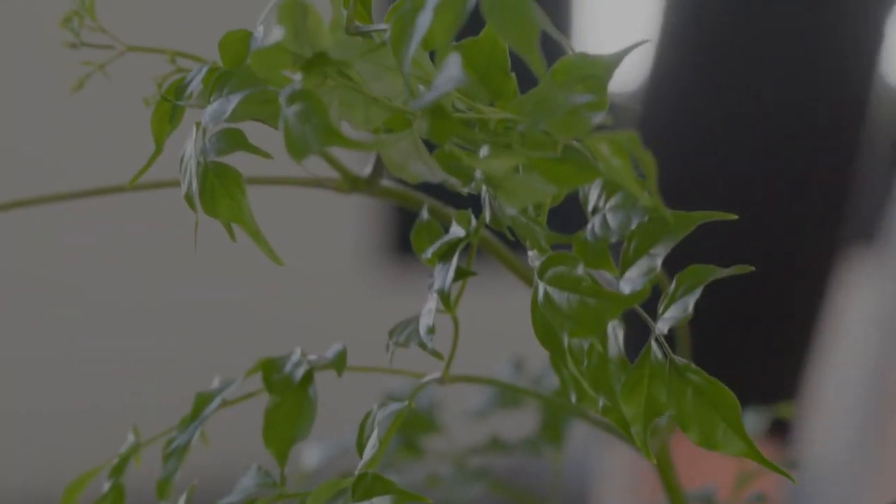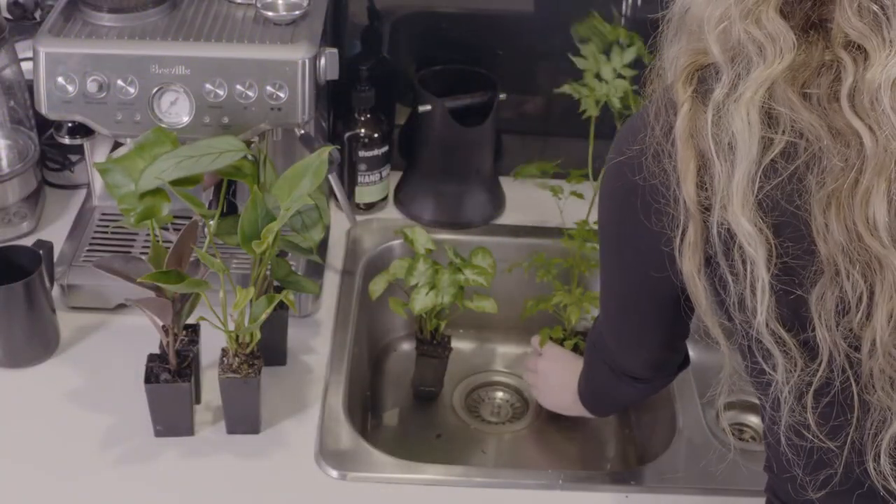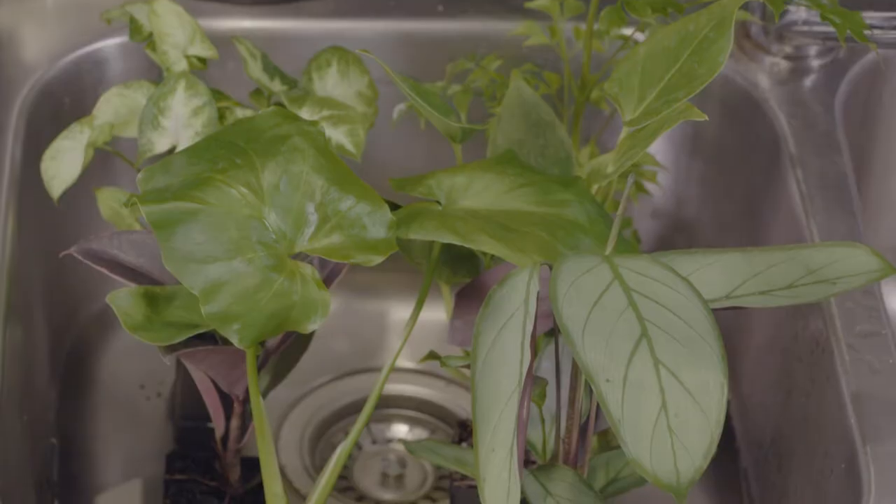Today we're at the Ply office and they have a sink available, so we're going to use the sink. Water the plants and let them drain for at least 10 to 15 minutes.